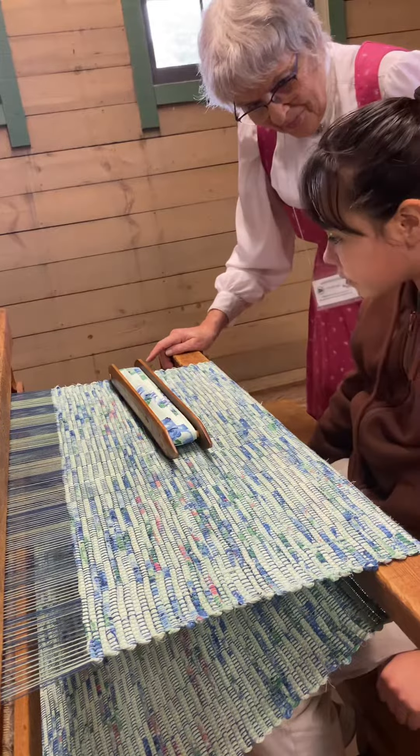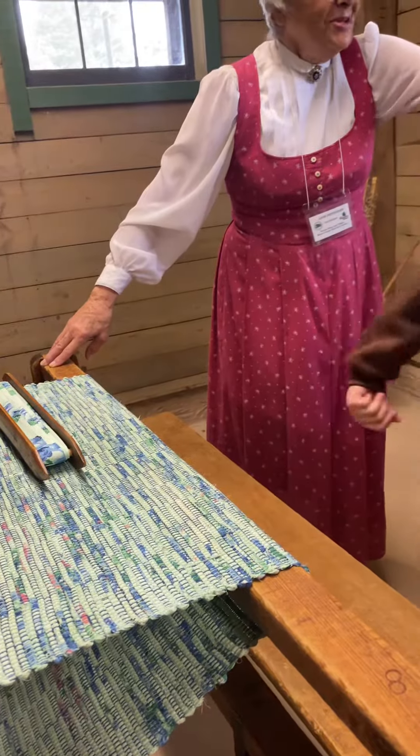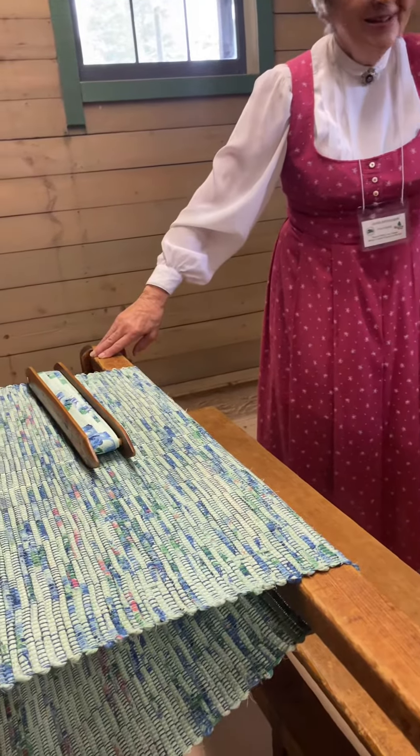I'm going to run. Okay. Thank you. Here on the left one. What? Come on, let's weave. Well, sure. Sure.